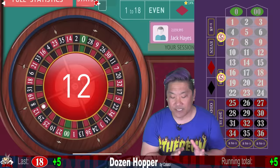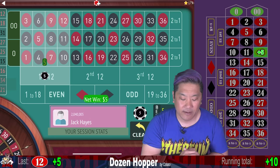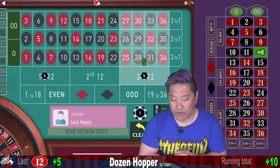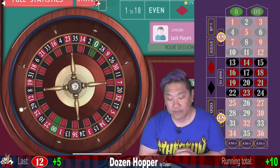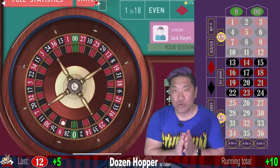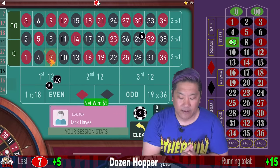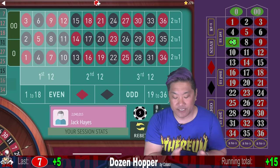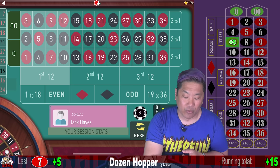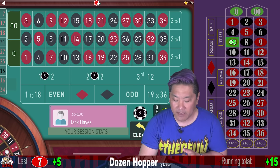That is a first dozen win. We're going to repeat that bet but flip the other one. When you win, you win half of your total bet. Since we are betting two $5 units we win $5, as we did just here when we hit that seven. We repeat that dozen bet and flip the other one.